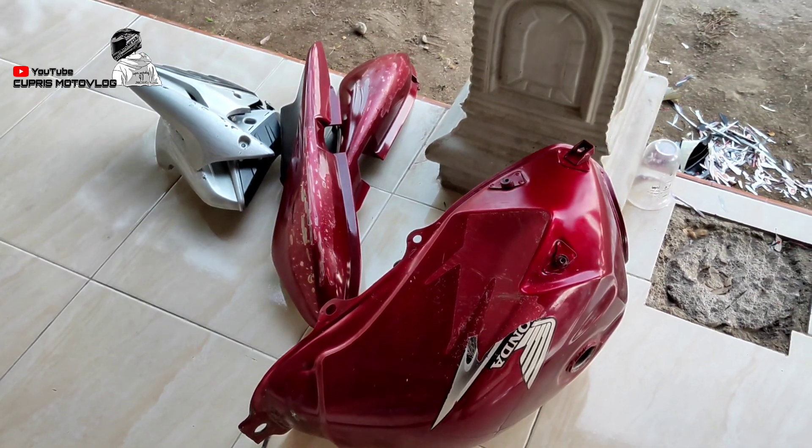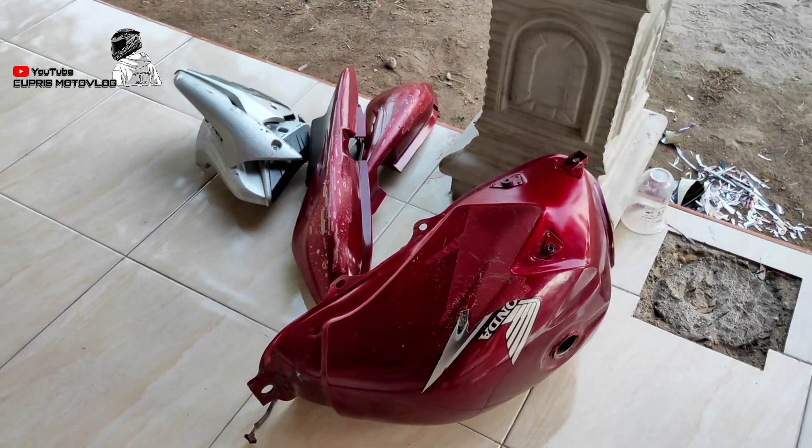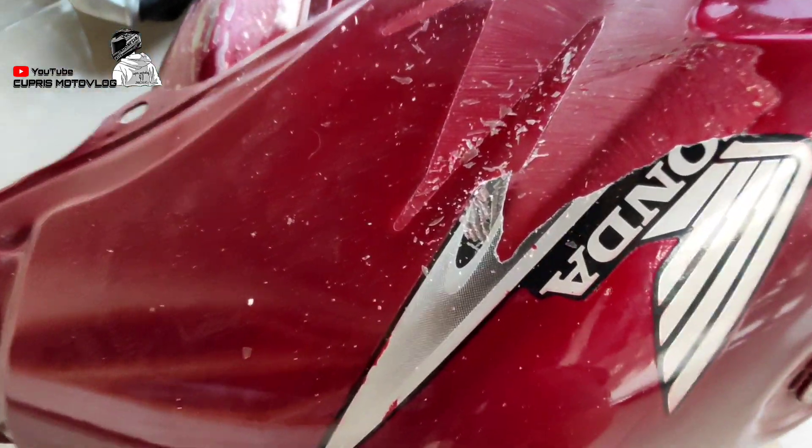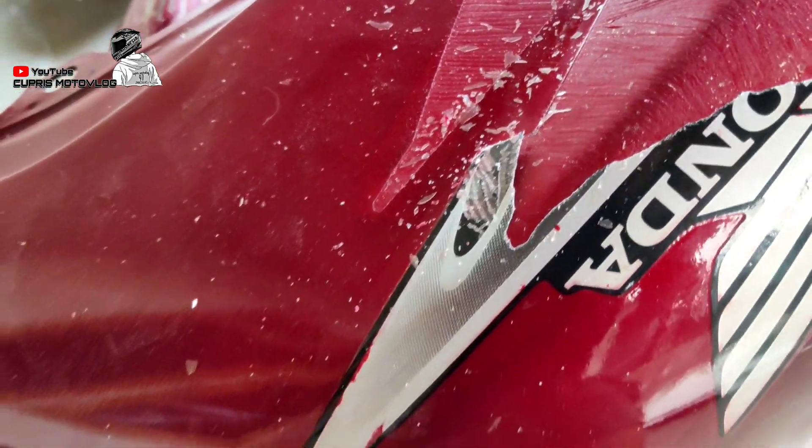Hello guys, let's start with me, Subrice Motoclog. So in this video, we are going to re-paint a body motor, yaitu motor Honda Tiger.